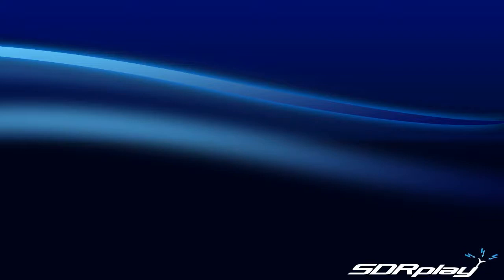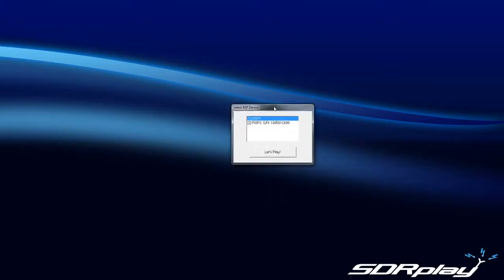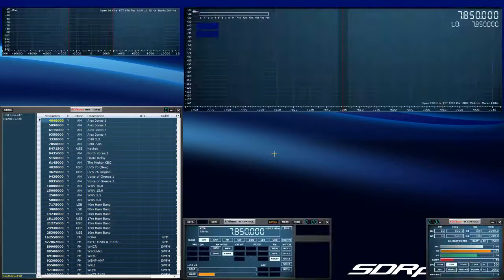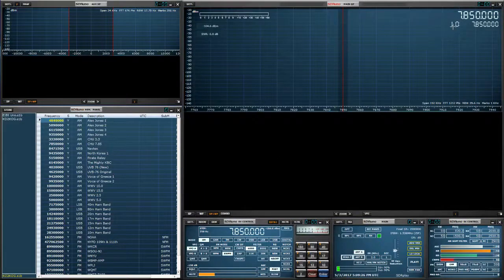The first thing we're going to want to do is launch SDR Uno. Select the device you have — I will select the RSP2 — and as always give ourselves some separation between the tune and the LO, as shown here, so just click a little bit off.